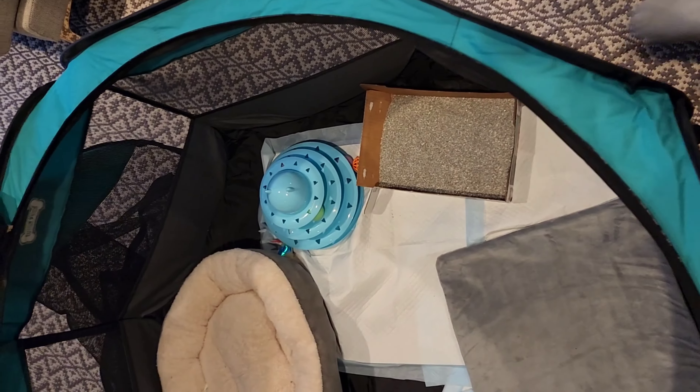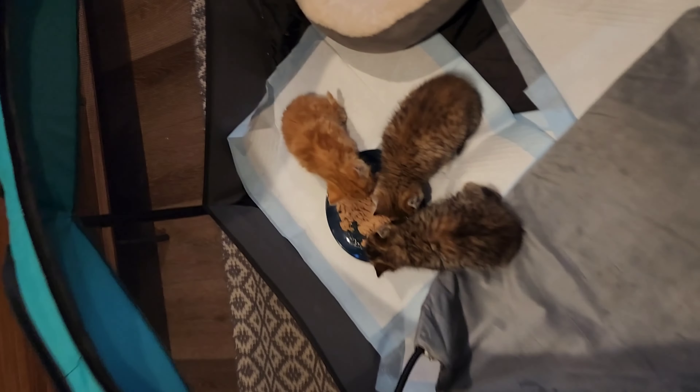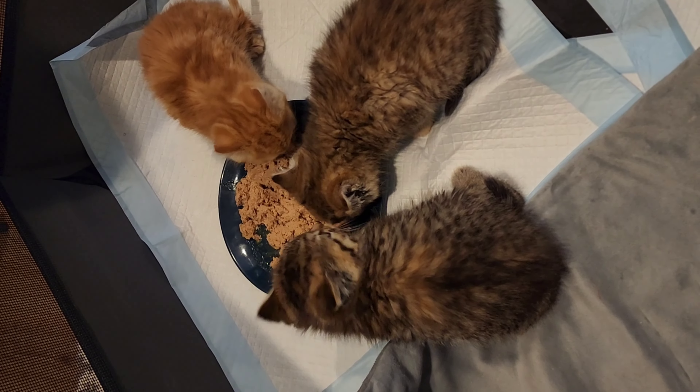Well, that's it! Thanks for watching, and I hope this helps you set up your space for your future cat or kittens.